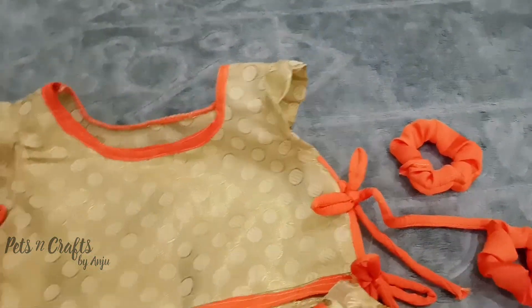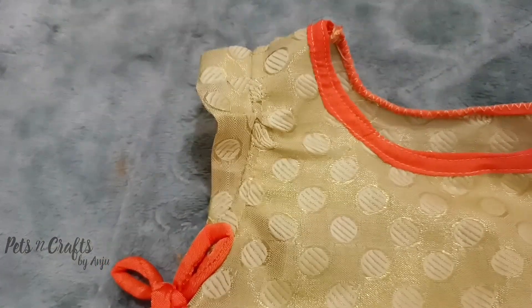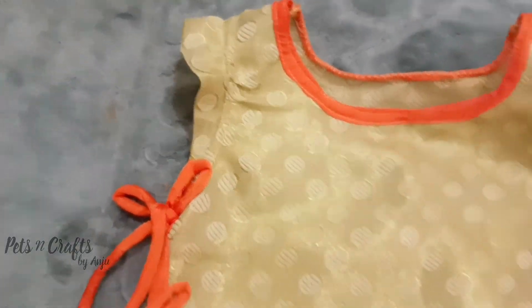We have already uploaded a related video. Let's try the skirt on. See you in the next video. Bye!